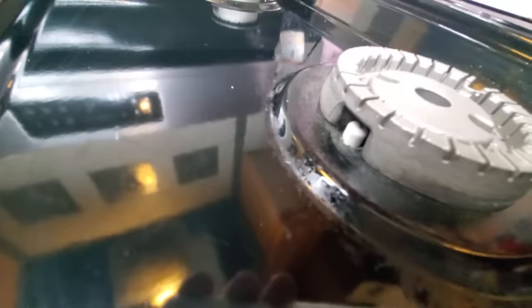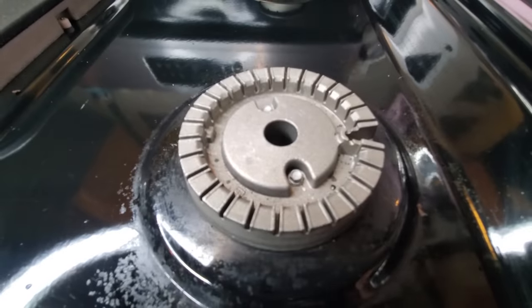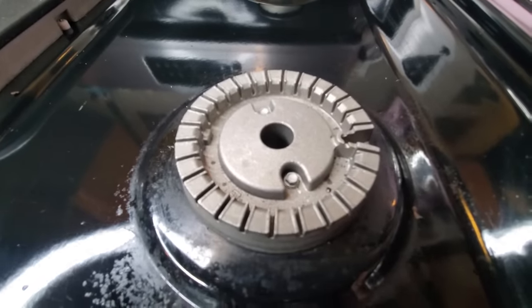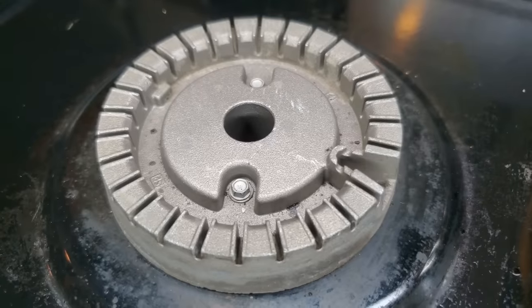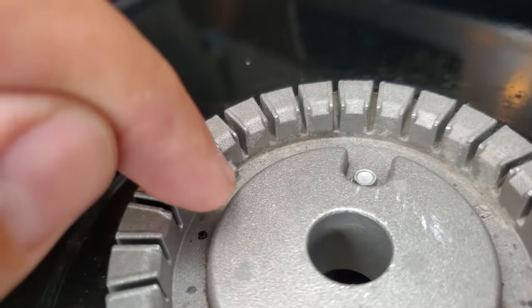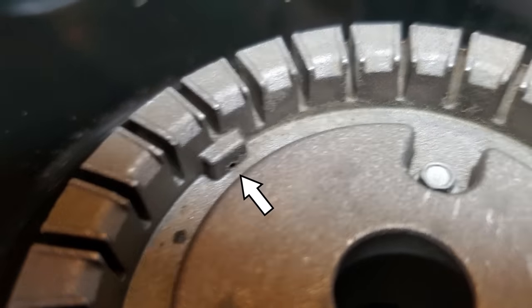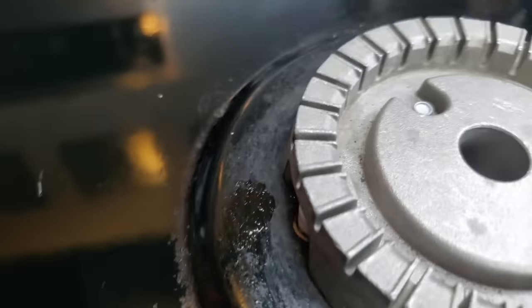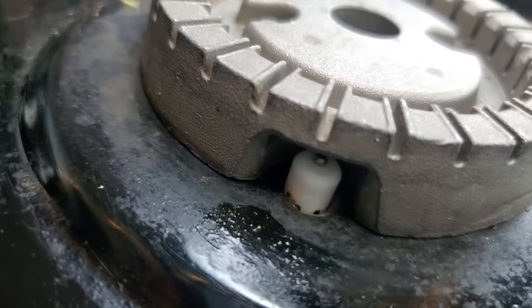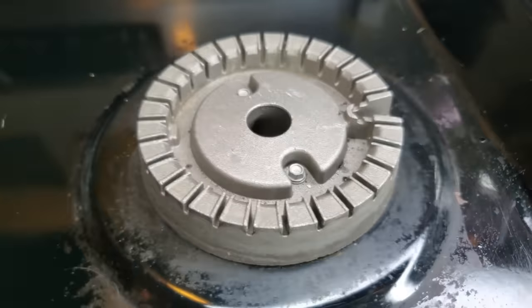The problem is if you have spark and you have gas and you're still not getting a flame, there's something you should check that should help. The way the gas reaches the igniter is through this very tiny little hole — I'll put an arrow there. That little hole leaks the gas out and brings it right to the igniter where the igniter gives it spark and then you have flame.